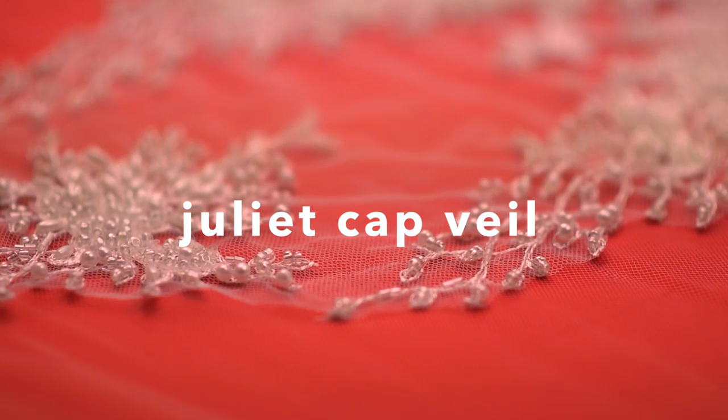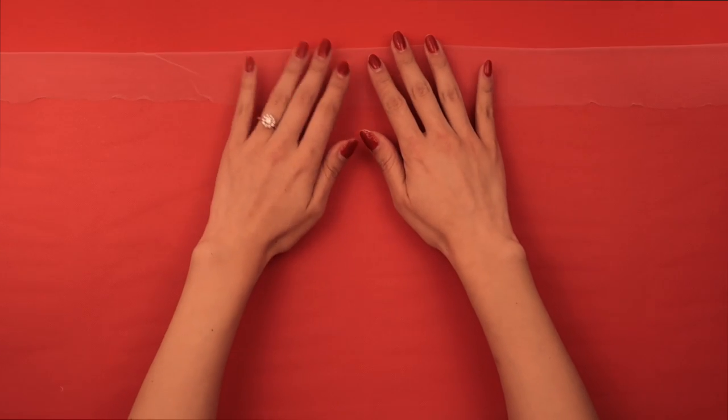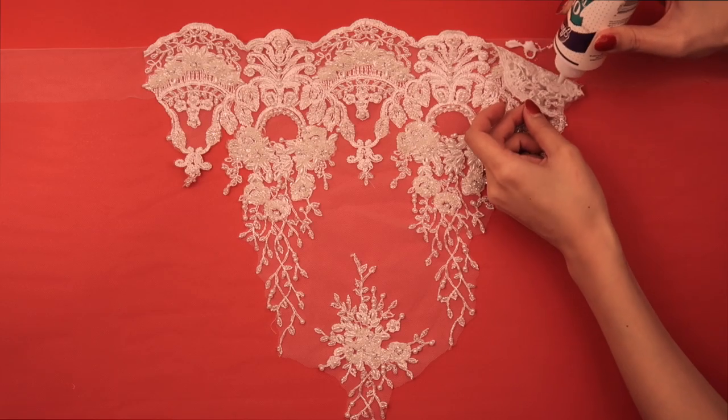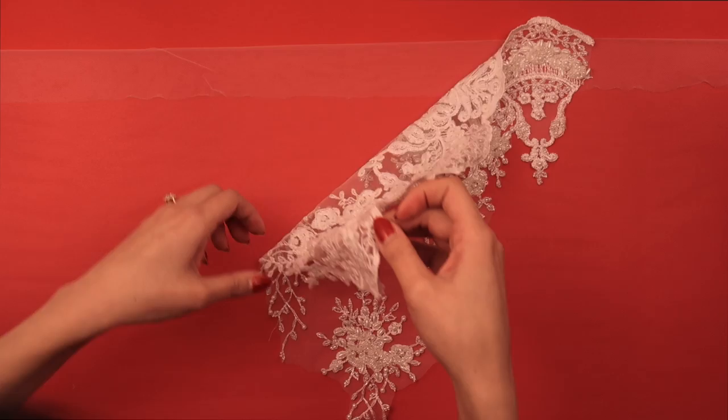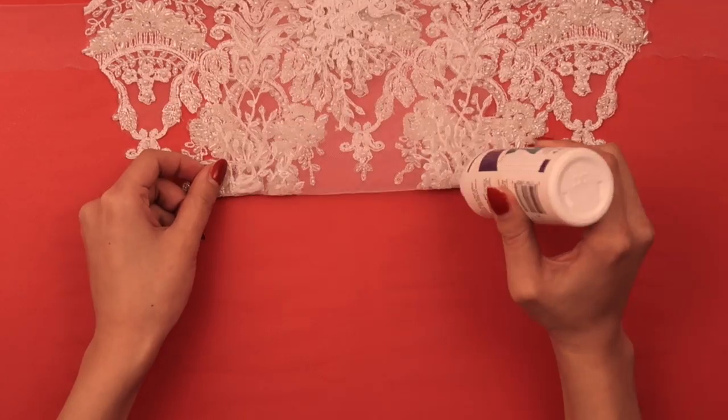The Juliet cap veil is so romantic. Here are the materials you'll need. We're going to start by measuring the distance from ear to ear, and that gives you the total width you'll need for the front edge of the cap. Give your tulle a little fold along the top edge, and then we're going to use fabric glue to attach the lace to the tulle. The lace I cut was the exact width I measured from ear to ear, so it's going to be the total cap.